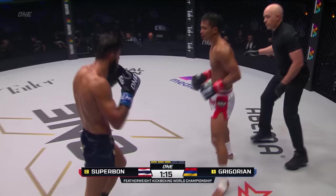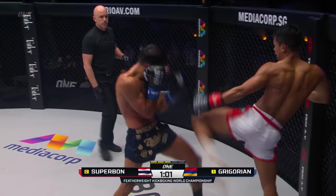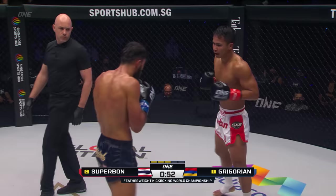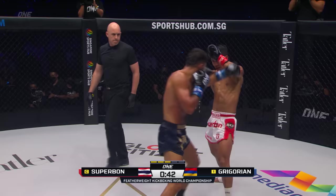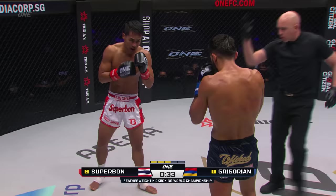There it is. Uppercut from Gregorian. Little grin there from Superbon. Both men trade kicks. Push off, nicely done from Superbon. Gregorian thought about the low punch. Step through lean from the champ, nice teap off the back leg — he's keeping that distance because you can see the pressure just keeps coming from Gregorian. Gregorian's broken a lot of people's spirit with this relentless pressure, but Superbon's utilizing that push kick just to interrupt it. 30 seconds left.